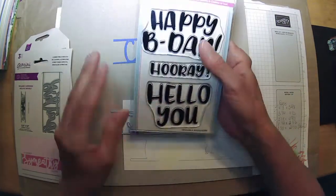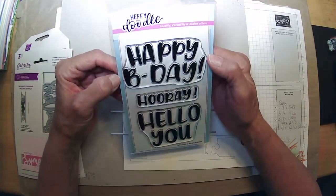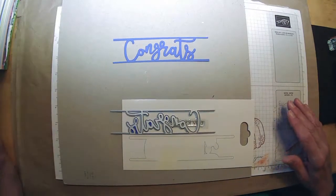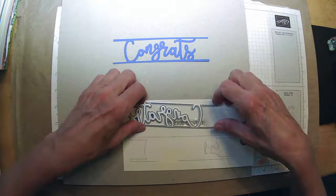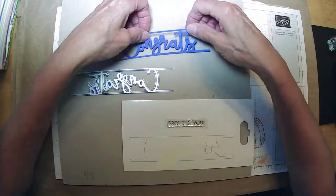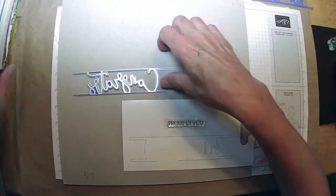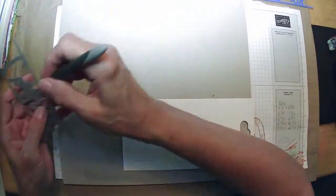There are also these giant greeting stamp things I can use. For me it's worth it — I'm making a donation to a good cause and then I end up with some little extras. Not that I need any more extras! But I thought, let's use these dies.